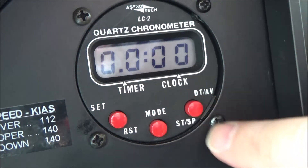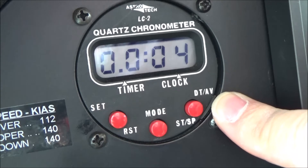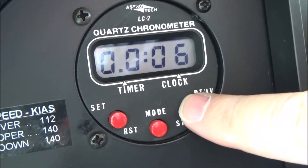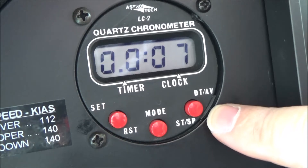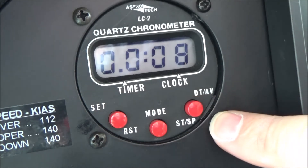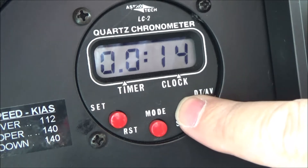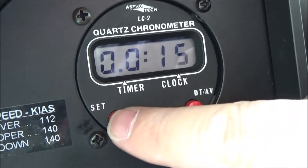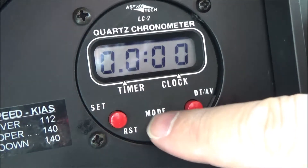To start the timer, push the DT activation button and you'll see it running up. To stop it, push it again - you've got to push the buttons fairly hard, they're not overly delicate. Push it again to continue or restart the countdown. To reset the timer to zero, push the reset button.